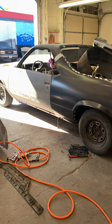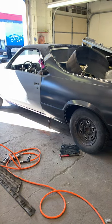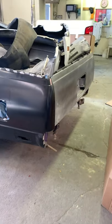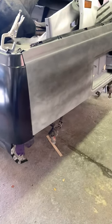What's up everybody? Razor Sharp Auto Painting checking in with y'all today. This is the 84 El Camino.